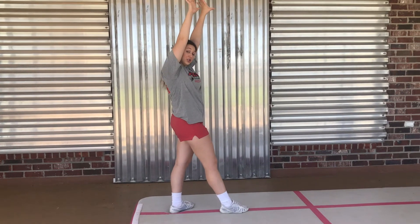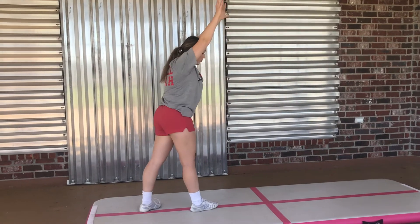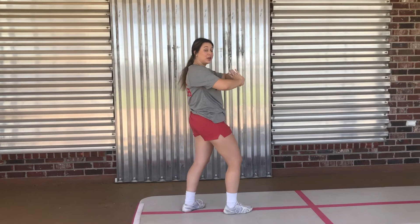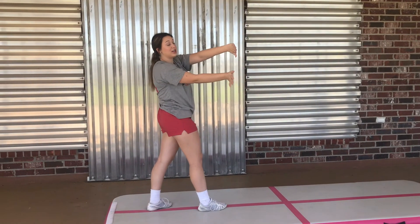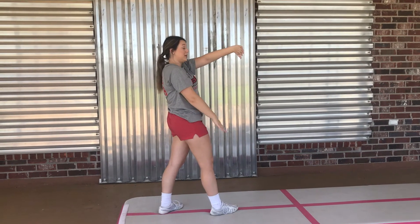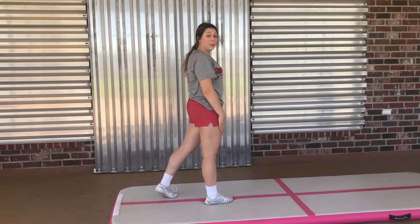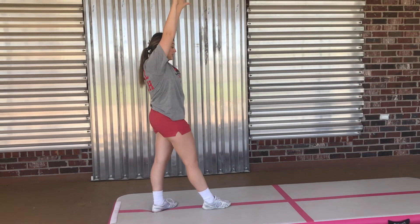Whenever you're doing your cartwheel, you want to make sure you're reaching far out in front of you. You don't want to reach right by your foot because this is going to make your cartwheel a lot more complicated and super short — we want a nice, pretty long cartwheel. Make sure you're reaching far away from that foot, and your hands are going to turn to the right. Your back leg is giving you all of that power for the cartwheel, so it's really important that you kick your back leg super hard.